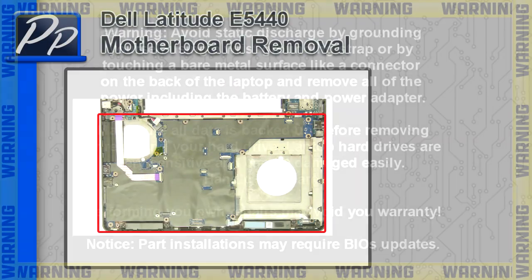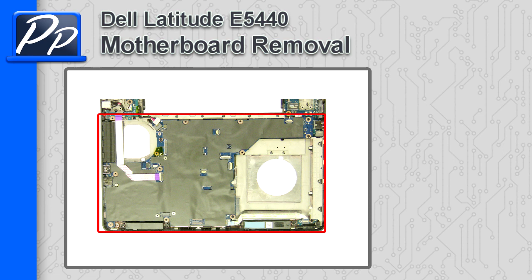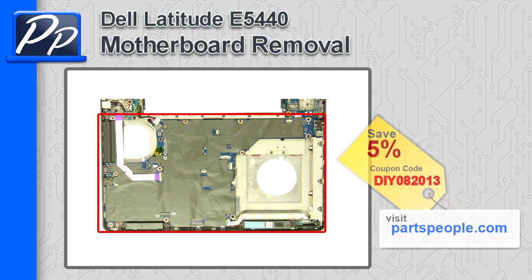Hey guys, it's Roscoe with Parts People. In this video, I'm going to show you how to remove the motherboard on a Latitude E5440. If you're looking for parts for this laptop, go to our website and use this 5% discount coupon.